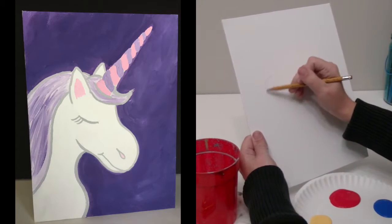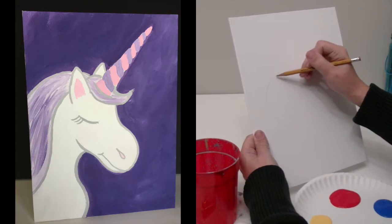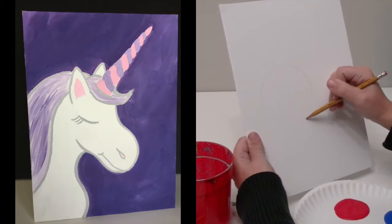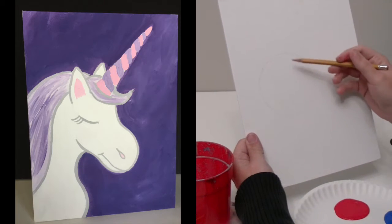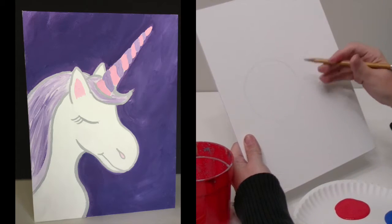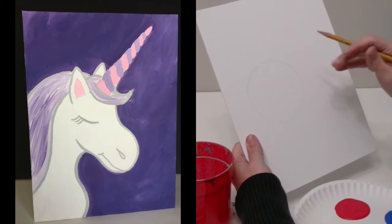I'm going to start by drawing a circle, which is the main part of the unicorn's head. So the first thing I've got here is the head. The next part I'm going to draw is where the nose and mouth go — it's going to be another circle that attaches to it, but a little bit smaller.